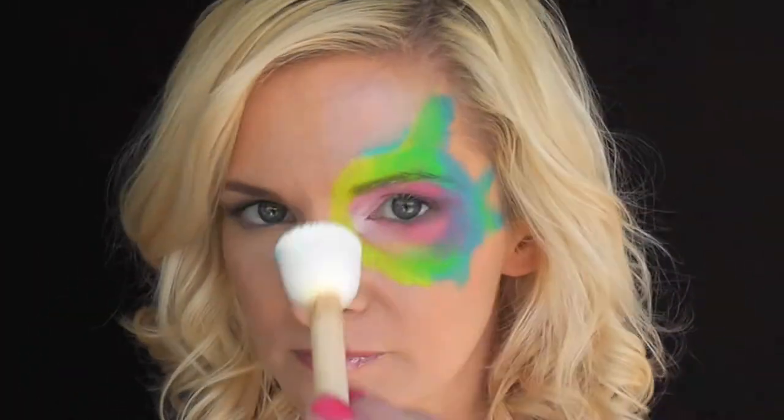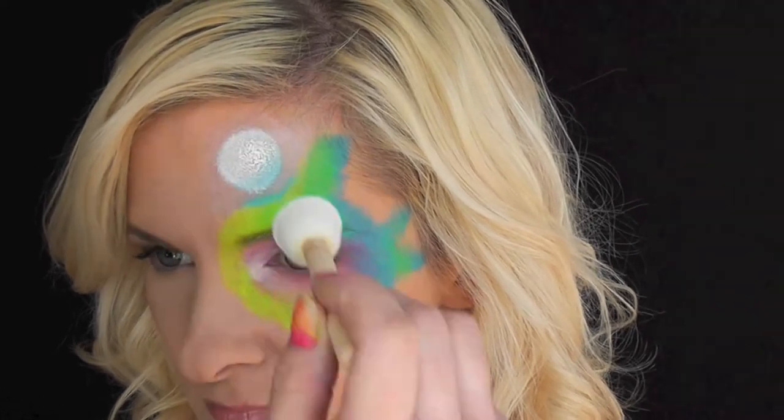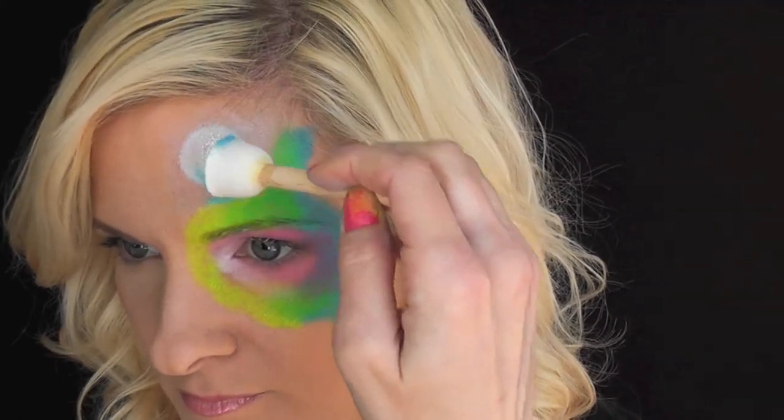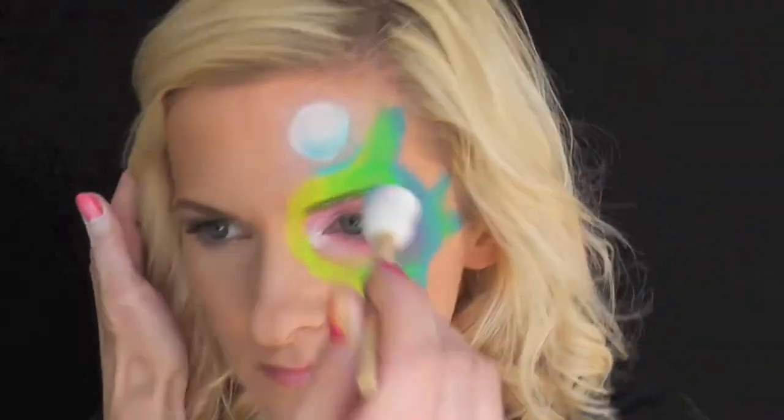So now I'm using a smaller pouncer sponge to make the bubbles. I'm just pouncing it around in a circle shape to give it a highlight and a shadow at the bottom. In hindsight, I wish I would have placed these bubbles more toward the center of the forehead so they would look like they're coming up from the fish's lips.